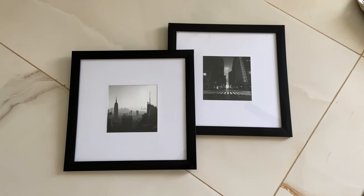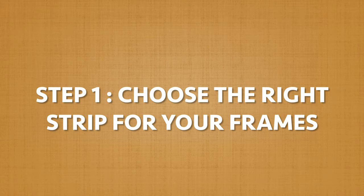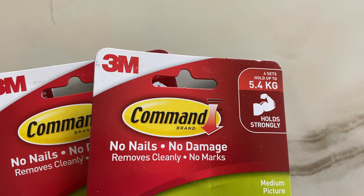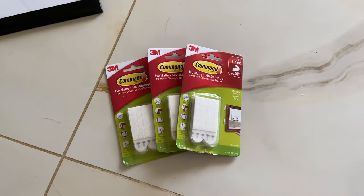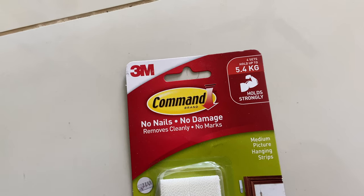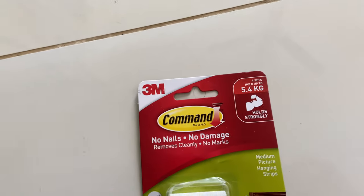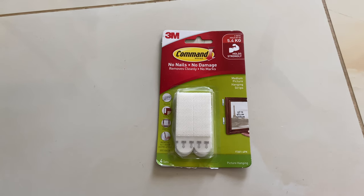So these are the two framed photographs that we are going to hang on the wall. I got them framed from a nearby local shop. It's important to know that command strips are available in various sizes and holding capacities. Here I have the medium size command strips. Now carefully try to estimate the weight of your frames — like this frame here feels like 500 grams. The packet says four sets can hold up to 5.4 kg, so two pairs should be enough to hold the weight of my frame which is around half a kg.